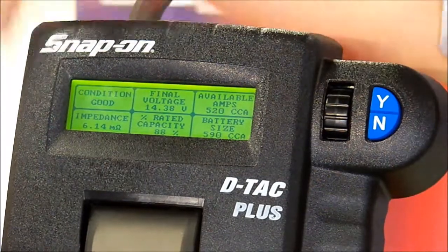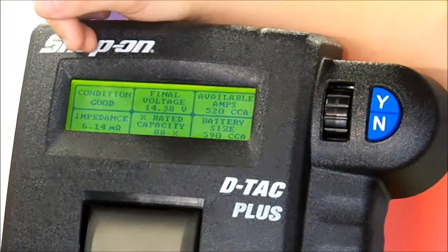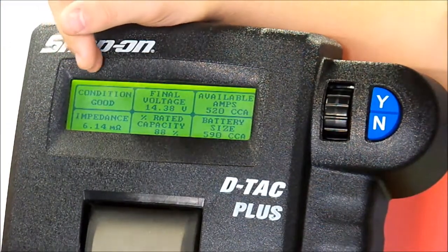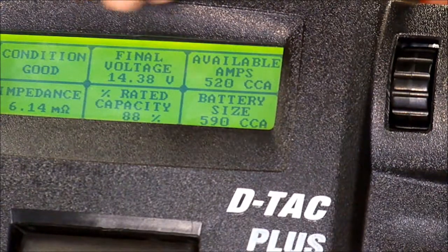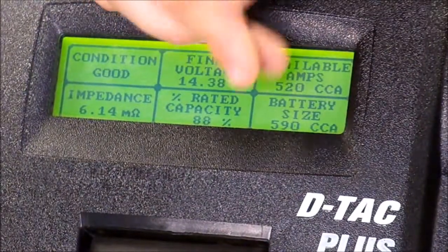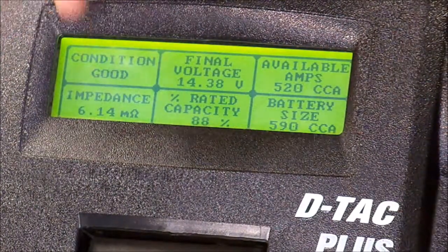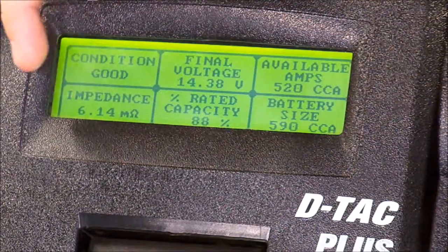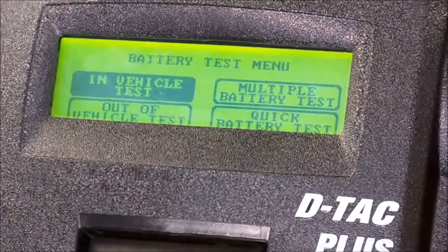Now that we have hooked it up, it automatically charged for us. These are our results: the battery is in good condition. We have 14.38 volts, 52 cold cranking amps available. Battery size cold cranking amps is 590, and we only got 5.2 available amps. Our rated capacity is 88% and our impedance is 6.14.